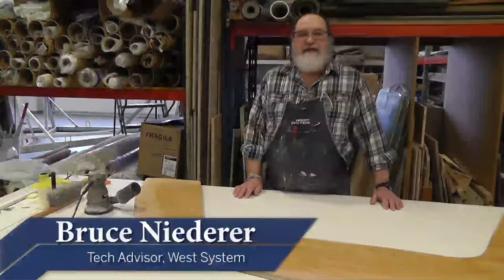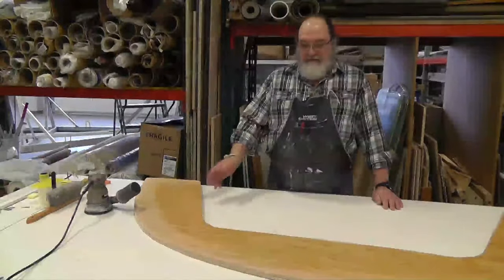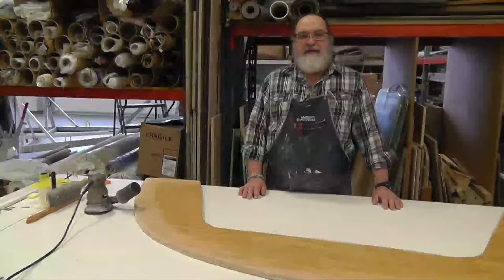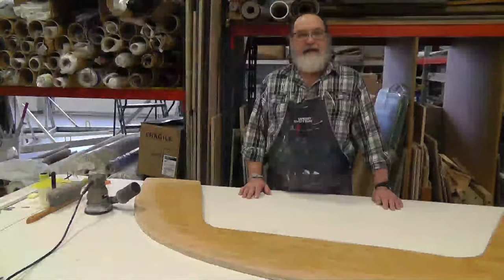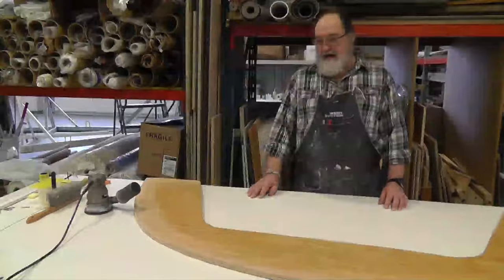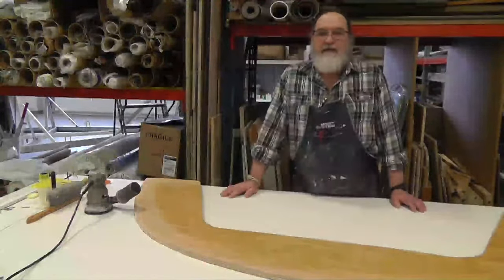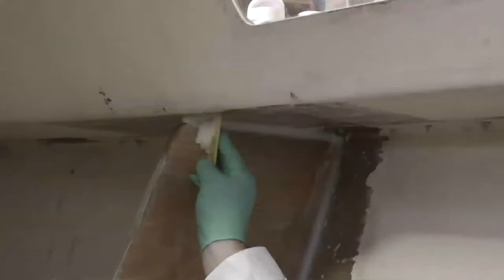Hi, my name is Bruce Nieder. I'm a tech advisor here with West System. This is the sixth video in SAIL Magazine's Epoxy Basics series. What we have in front of me is the bulkhead that Tom had prepared by glassing both sides of the bulkhead. It's been prepped ahead by sanding the edges with 80-grit and an orbital sander around where the fillet and the tabbing is going to go once we get it up in the boat.